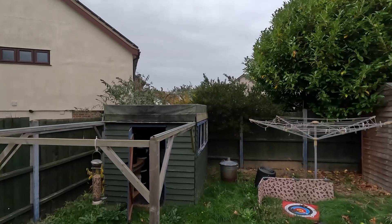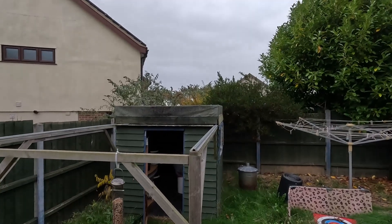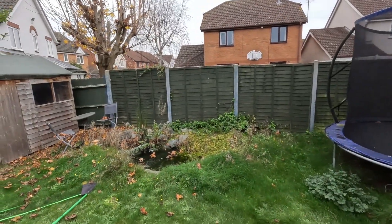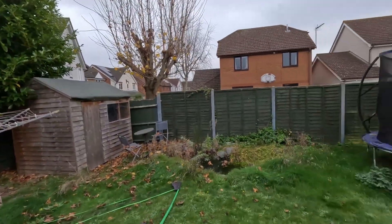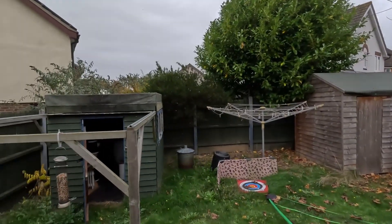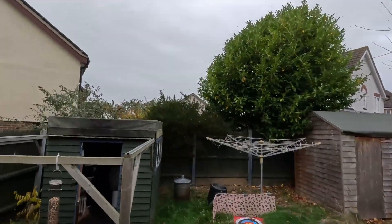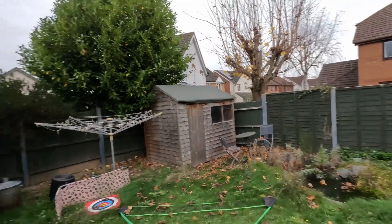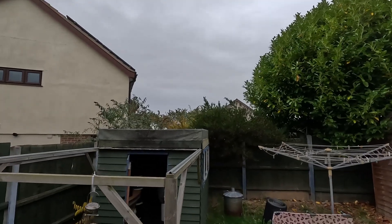The other benefit of having an observatory is you can put a really big telescope and mount in there, which would be really inconvenient to drag out and set up each night. If you've got a big rig, I can really see why you'd want to build an observatory — it saves your back, you're not going to accidentally drop it in the dark and break it, it's all set up nice and safe.